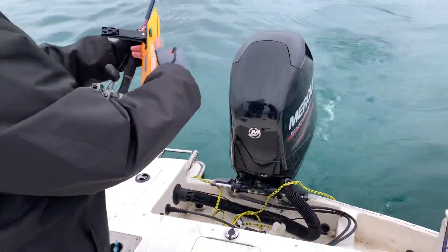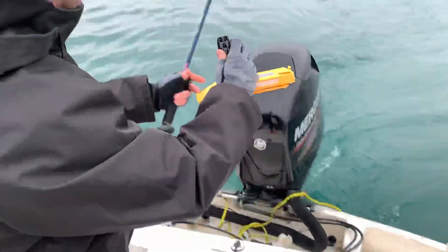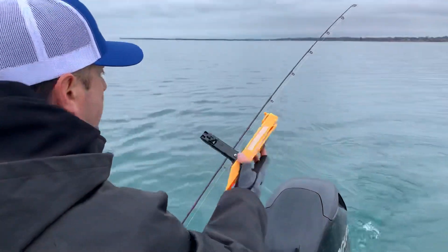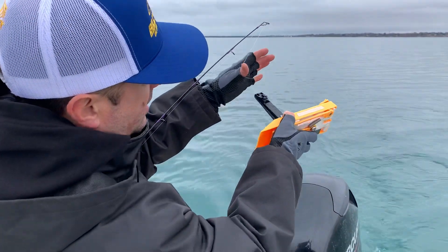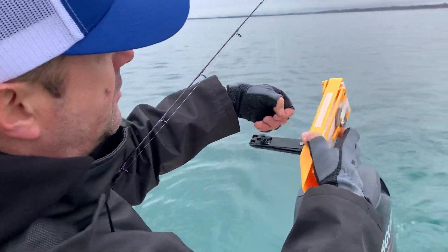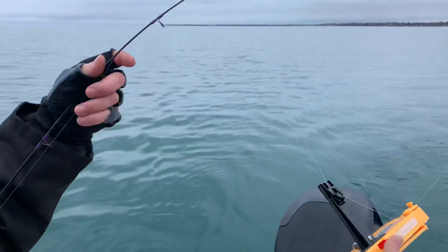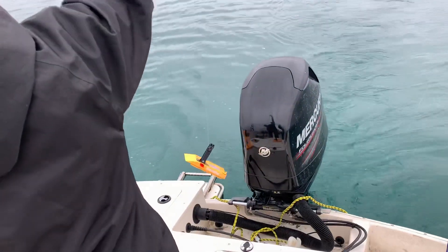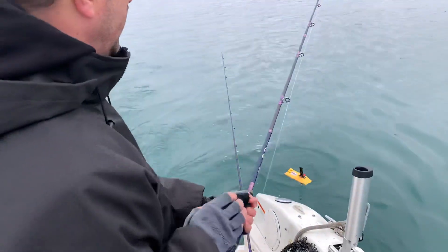Then what I do is I'll grab my ninja board - the red ninja board - and I'll take the line. I go once because it's mono and it tends to slip, so I go once then twice into the eye of the board. Set it up, then drop it over the side and let that out.